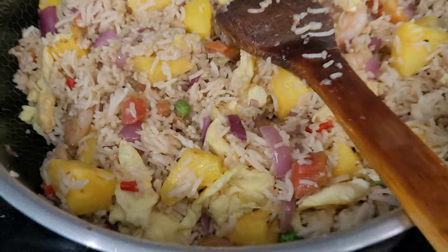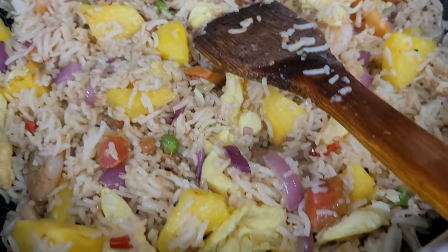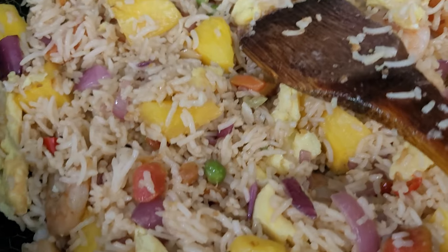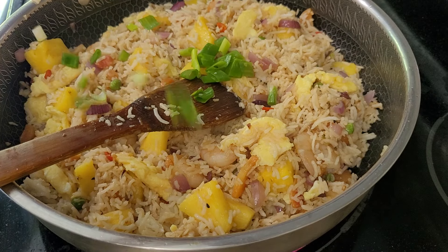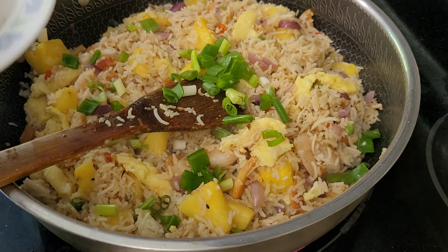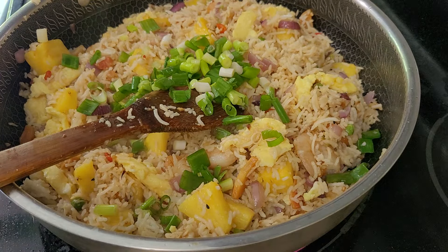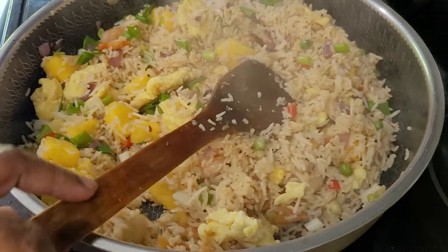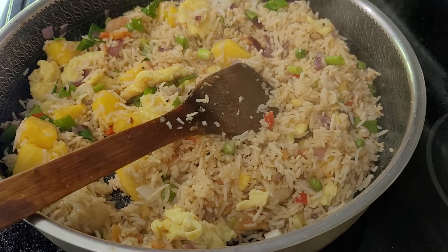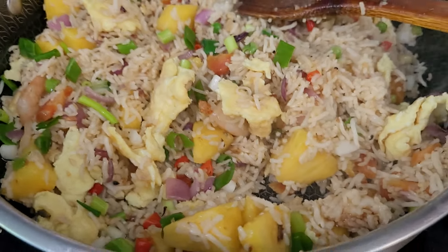Look at the beautiful pineapple fried rice — it's delicious! Let's garnish with the green onion. That's it, we are done. Thank you for watching. I hope you will try this recipe!